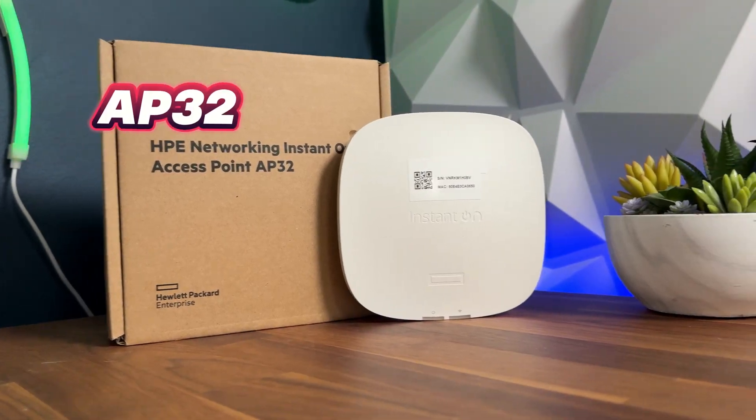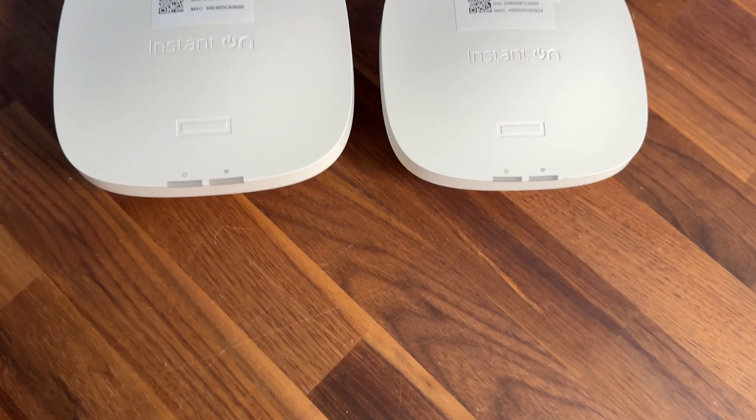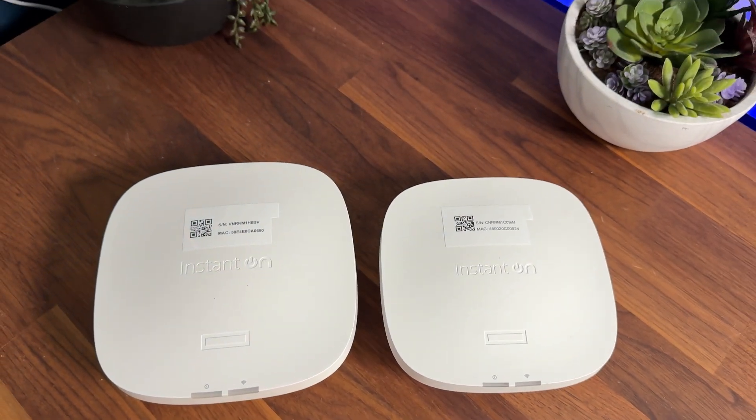The next device is the AP32, which is slightly bigger than the AP21 but packs a lot more power. It has Wi-Fi 6E with the 6 GHz spectrum and can connect up to 75 devices at once. It features a tri-band dual radio so you can choose two of the three spectrums — 2.4 GHz, 5 GHz, and 6 GHz. This is ideal for high-bandwidth use cases like flagship phones, laptops, VR gaming headsets, or an e-gaming center, and is designed for dense environments with many devices connecting to a single access point.